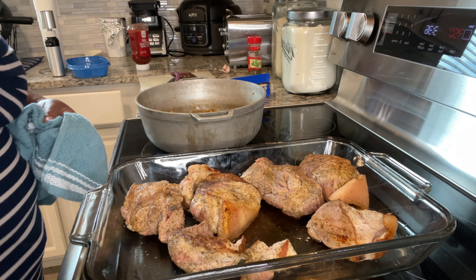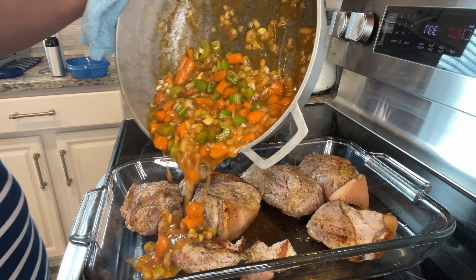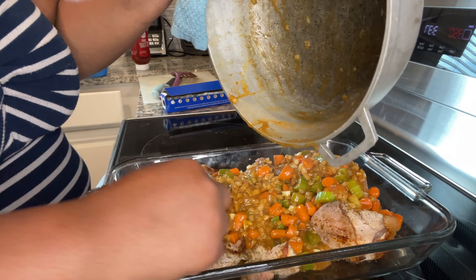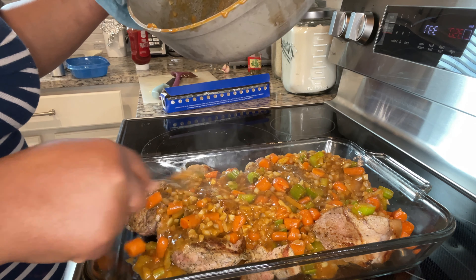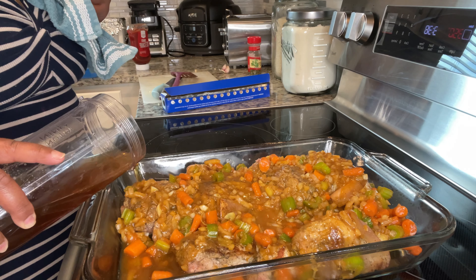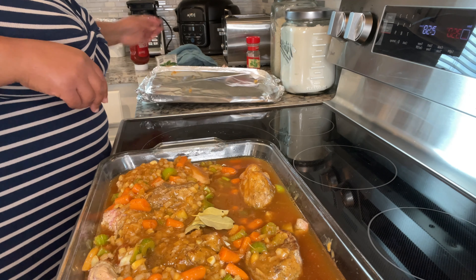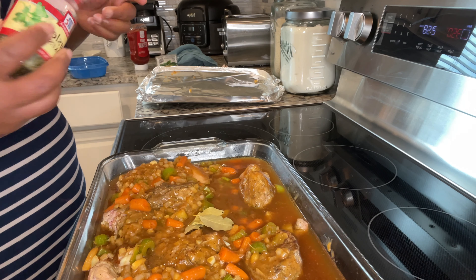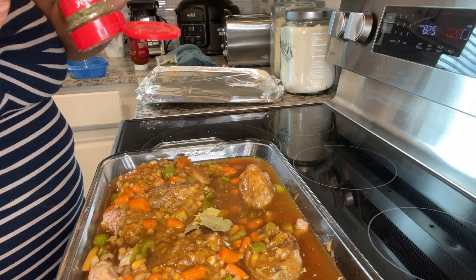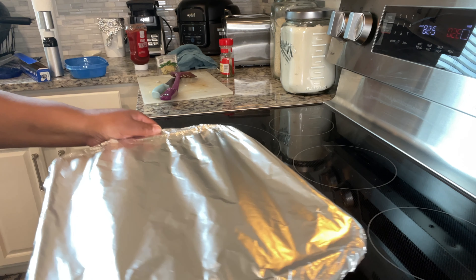We've got our pork cuts here ready to go, so I'm going to pour the sauce all over. Now we're going to pour the beef broth on the side so it doesn't knock the vegetables off the meat. In go three bay leaves. I didn't have any fresh parsley so I'm using dried parsley and just sprinkling it all over — you can be as liberal as you want. Then I'm going to tightly seal foil on top. I used two layers of foil and into the oven it goes.